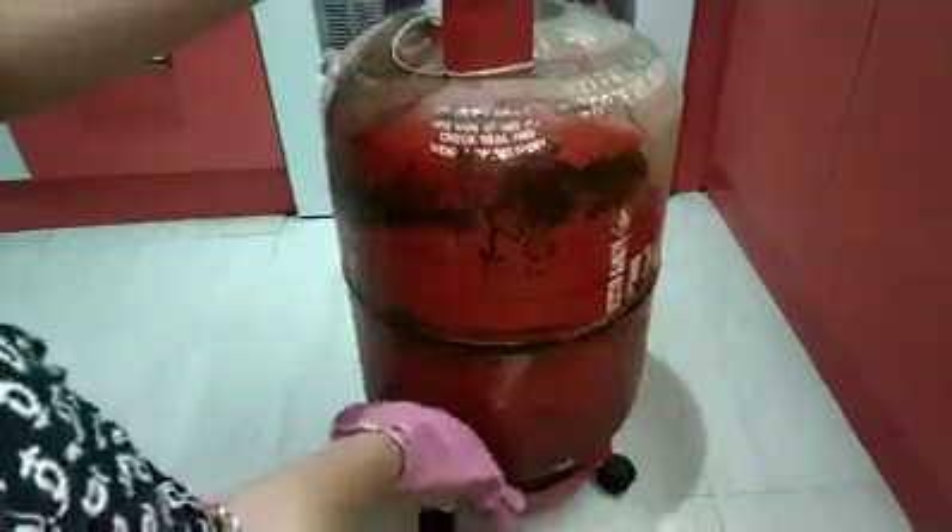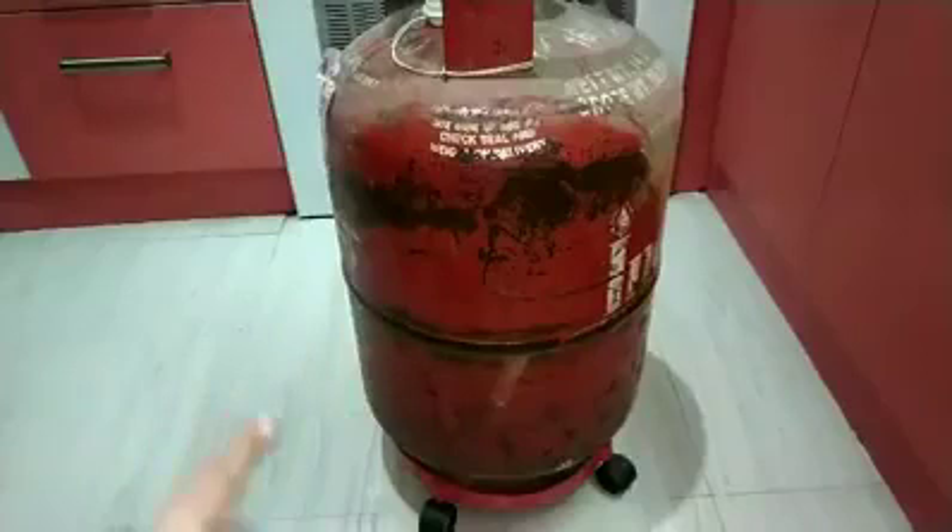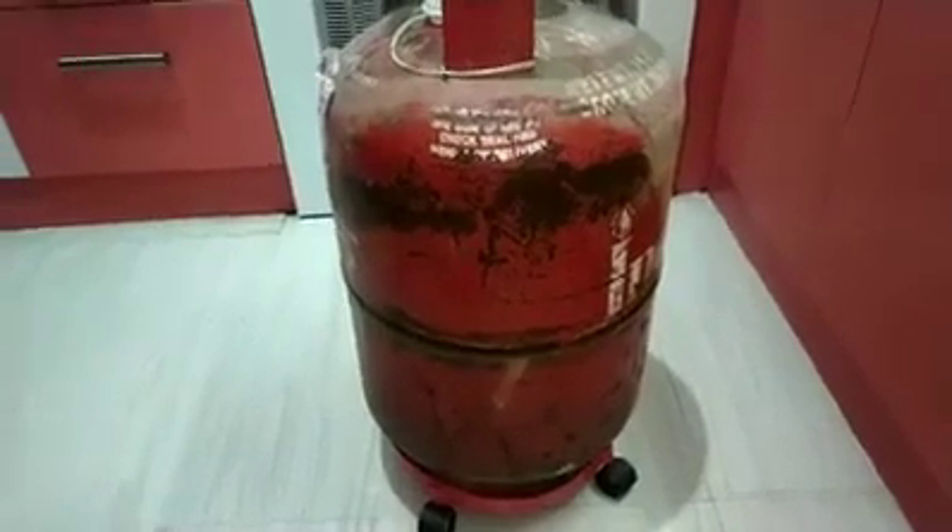Now let's finish the process. After that, we will wait for 5 minutes. I will add gas in the top, then let's wait for 5 minutes.